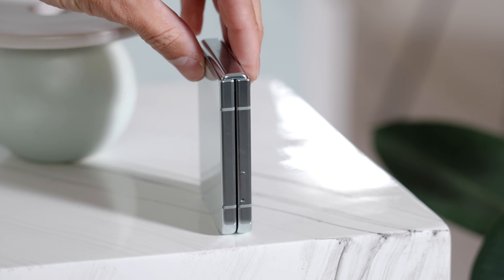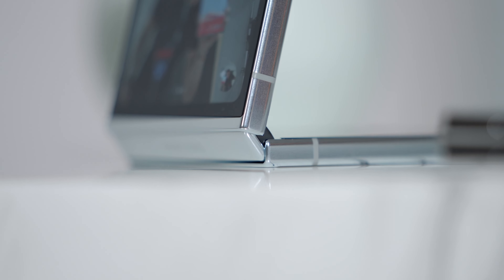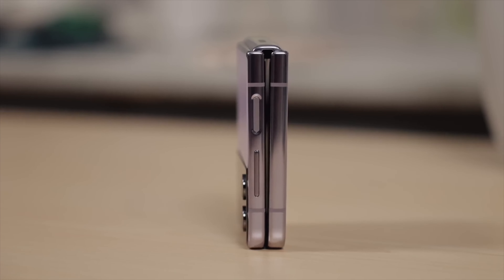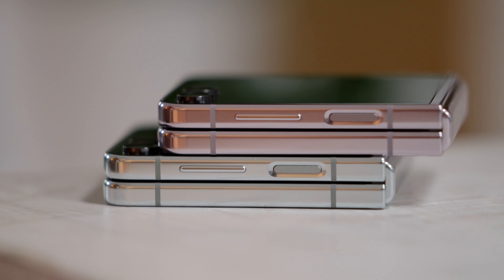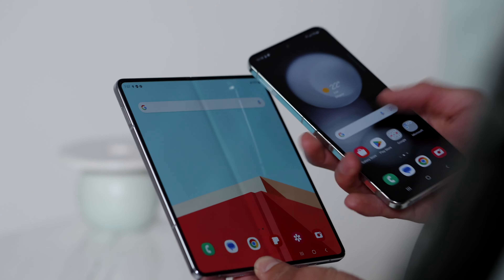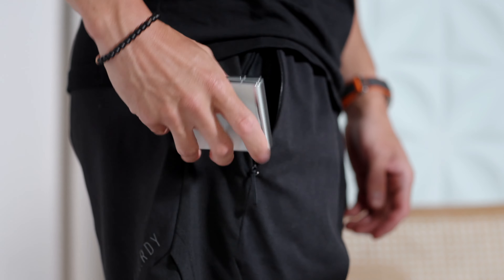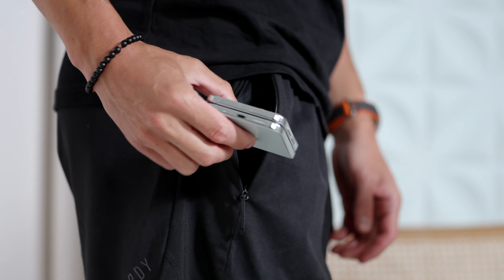The second biggest change — and this applies to both the Flip and the Fold — is the redesign of the hinge. One of the biggest issues with the Flip 4 and Fold 4 was a tiny gap between the hinge mechanism because it didn't close completely flush. This time around, matching what Oppo and other foldable devices do, they have a new hinge mechanism so the phone is completely flush when you snap it shut. Nothing like dust or sand can get into the display. It's a lot more compact, the phones feel lighter than the previous gen, and the phone is quite a bit thinner and more pocketable.